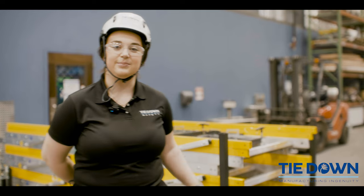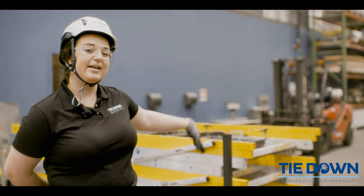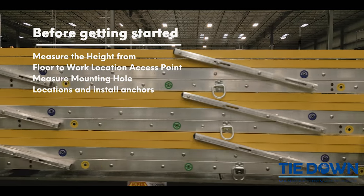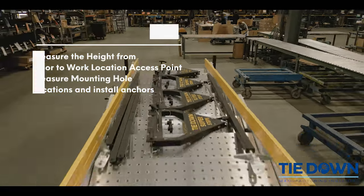We will be accessing the mezzanine behind me which is about 12 feet high. With that being said, we will only need to use two of the three modules, so we're going to go ahead, take that first one off, and get started.